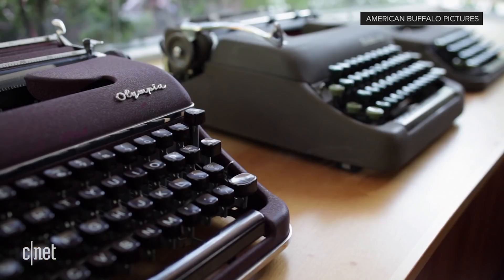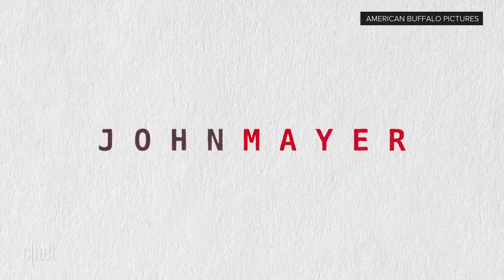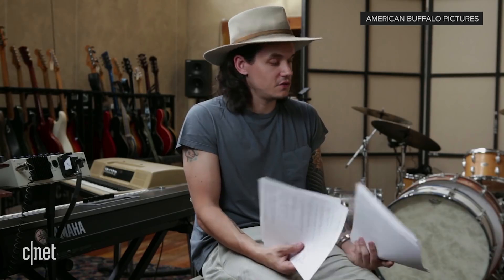I have 250-plus typewriters in my collection and I would say that 90% of them are in perfect working order. The typewriter doesn't judge you — it just goes right away.